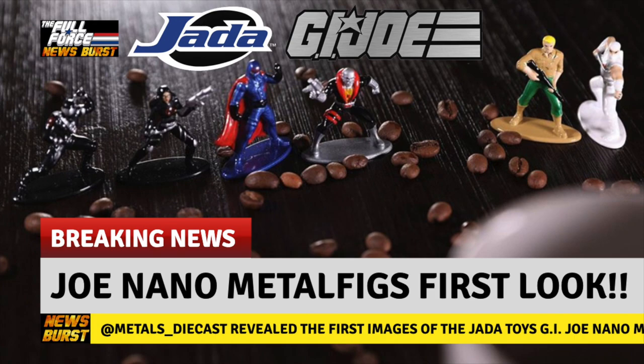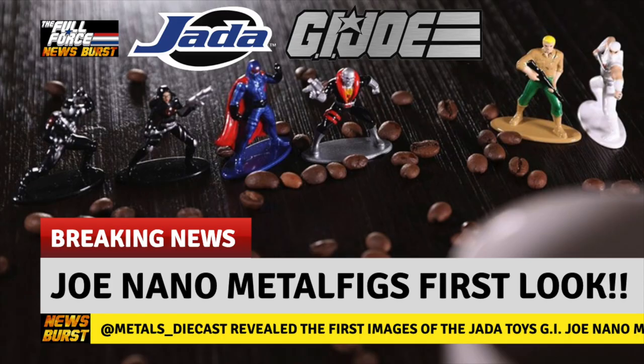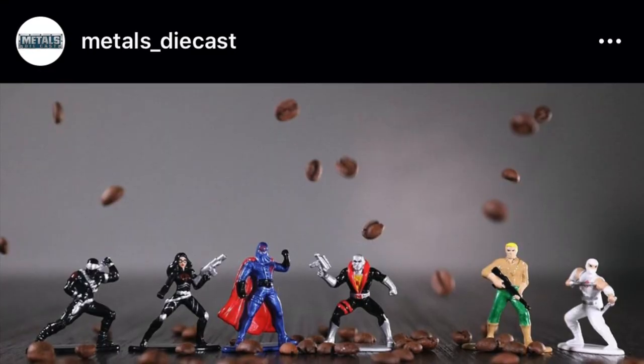Not sure how we missed this — little pun intended — reveal on National Joe Day. It probably had something to do with the huge Destro reveal on the same day, which eclipsed this tiny first look at the Jada Toys GI Joe Nano Metal Figs collection, via metals_diecast on Instagram.